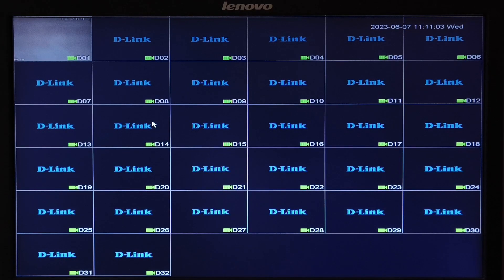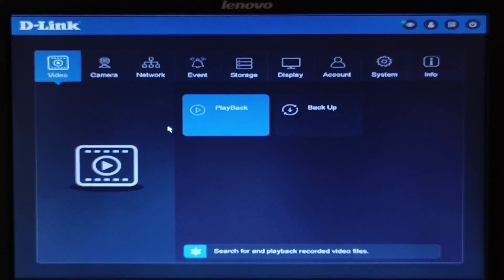You will have to go to the main menu. Once you open the main menu, you will see two options: playback and backup. Select playback.